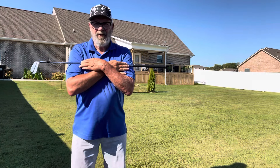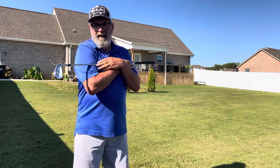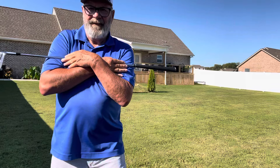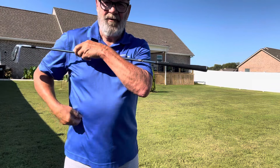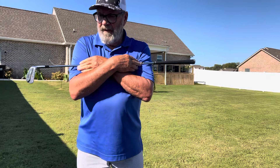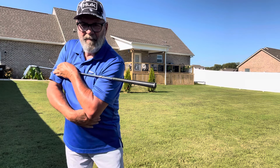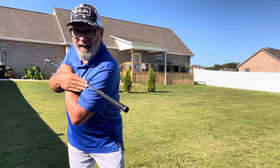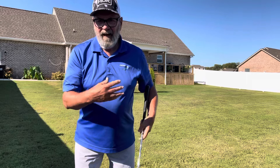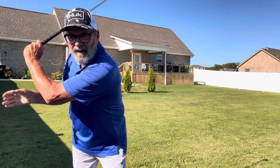The ribcage also moves around the spine — it rotates around the spine. Another thing that it creates is side bend, on your left side and on your right side. So if I want to do a takeaway, I throw the club back there. Now I'm getting side bend on my left side. I throw the club back there, but I make sure that the ribcage moves laterally first and then throw it back. Now I've got side bend on the lead side.